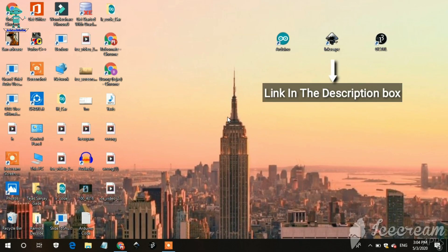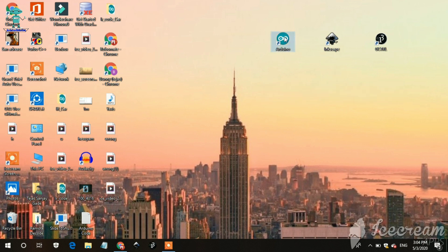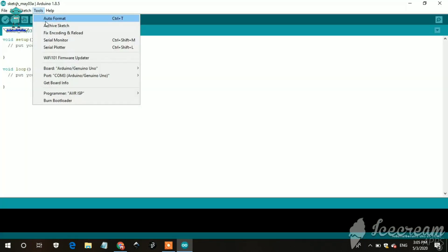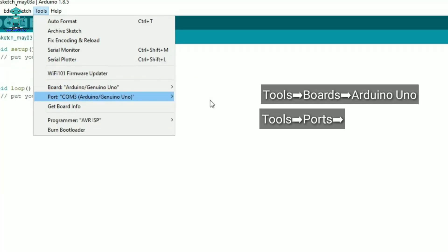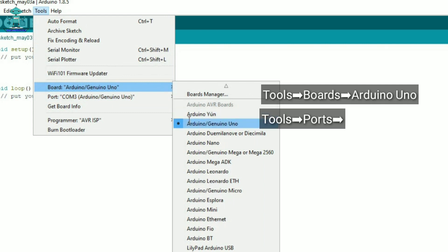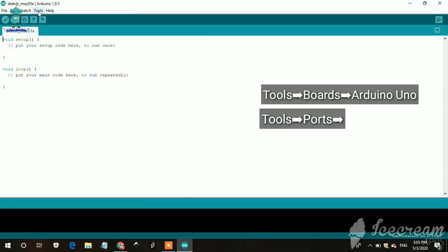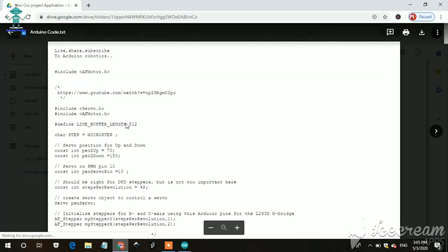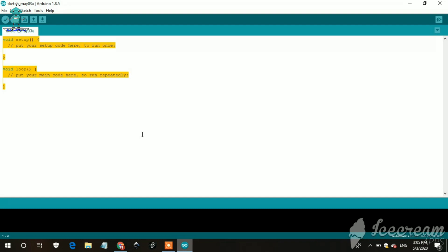Both application links are in the description box. First, open the Arduino application, then connect your Arduino to PC. Then go to Tools, select the board — in this case I am using Arduino UNO. Next, again go to Tools and select the port. Then copy this code from here and paste it into Arduino IDE.